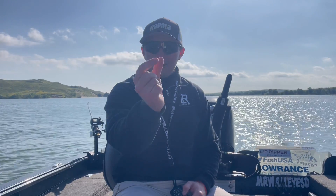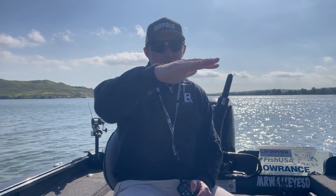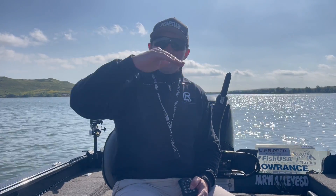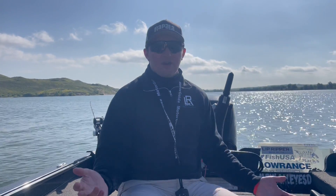Leadcore is literally what it sounds like — it's lead right in the middle, basically surrounded by one of those super lines, and it's going to slowly sink because of that lead. So when you speed up, it's going to lift up, but when you slow down, it's going to slowly sink. When I'm trolling crankbaits, I'm utilizing the bill of the crankbait to get to my depth, but also the leadcore itself — that's how I really hone in my numbers on that front.